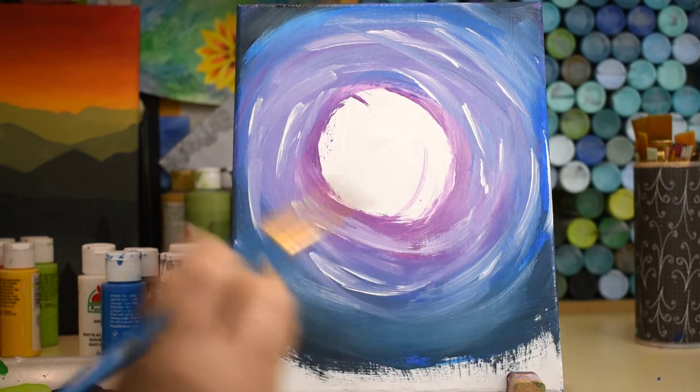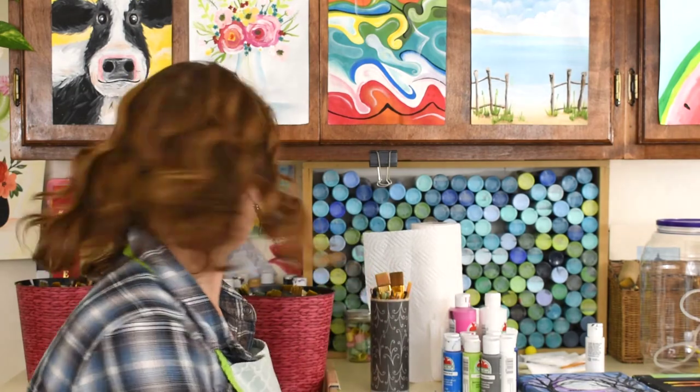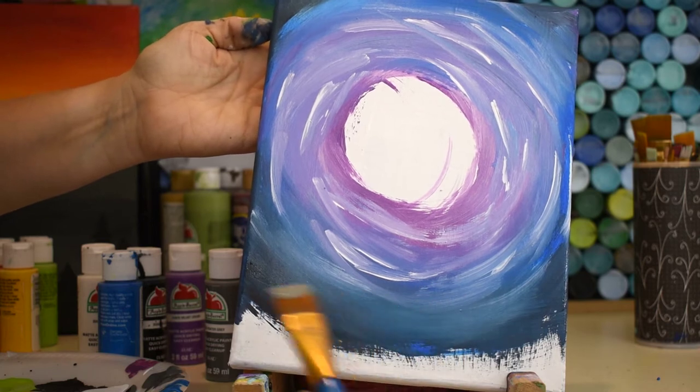Let that dry a little bit and then we'll come back and put the moon on. Once it's had a little time to dry, take your big paintbrush, dip it in some gray, and we're going to create a swoopy little landscape at the bottom — a little hill.